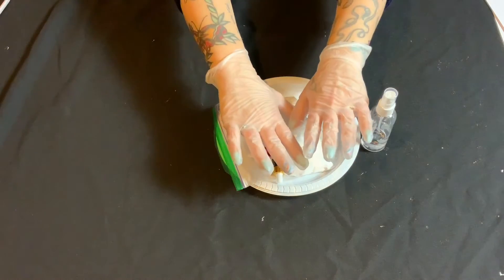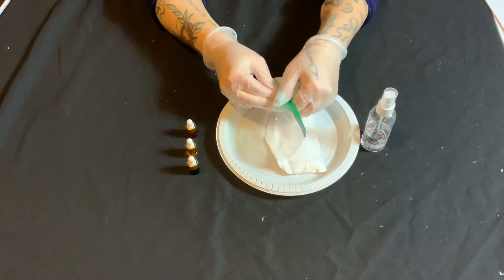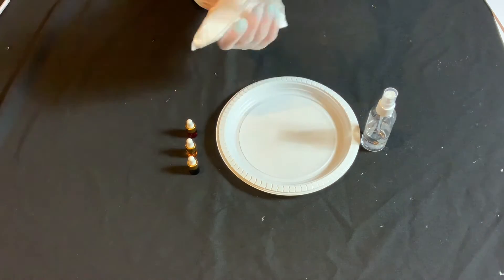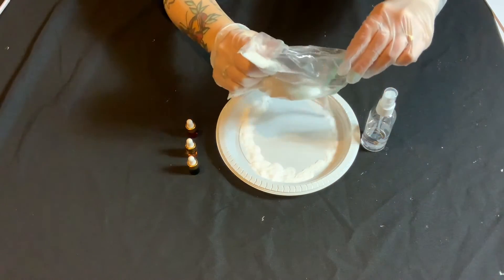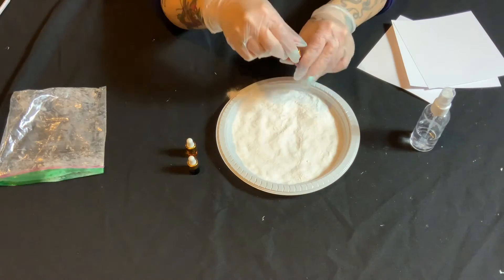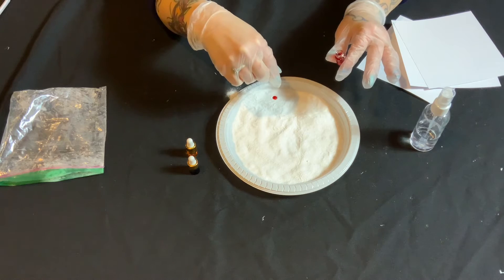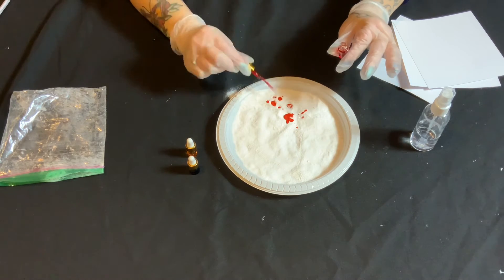The first step is really important — put on your gloves. Next, open up your bag of baking soda and pour out a little bit onto the plate. You'll want to spread it out evenly across the surface. You can see here that I actually used the whole bag, which was way too much. But part of the joy of science is experimentation, so I'm not too mad.